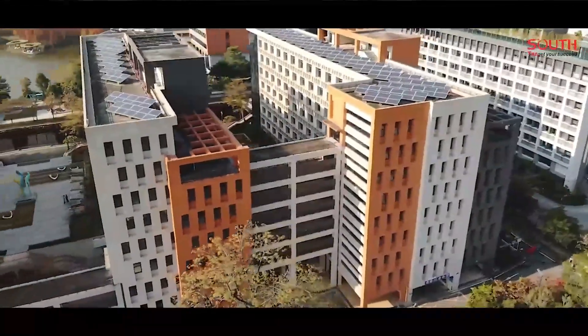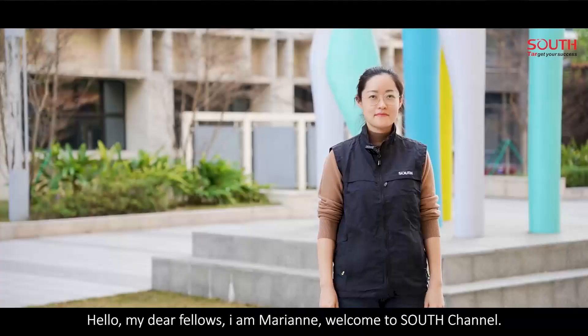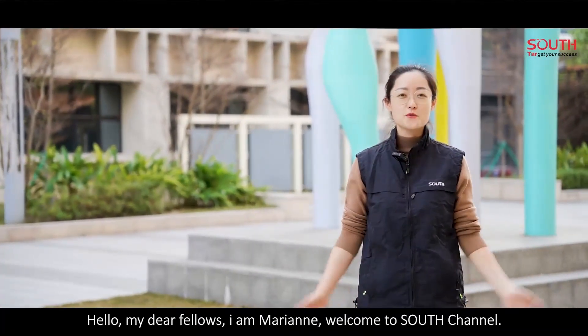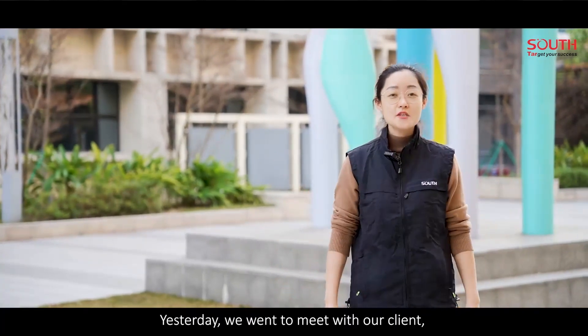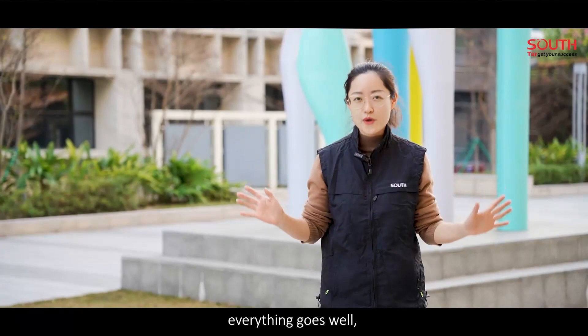Thank you for joining us. Hello, my dear fellows, I'm Maria. Welcome to Sal's channel. Yesterday, we went to meet with our client. Everything goes well.